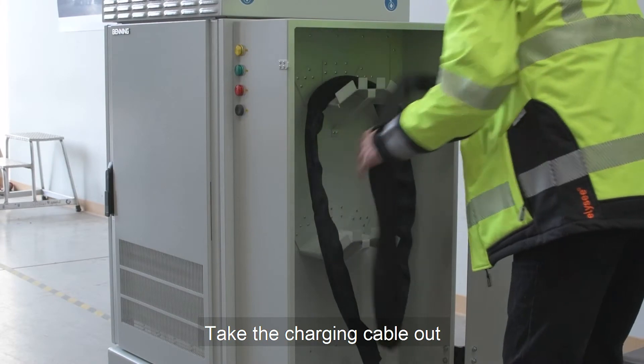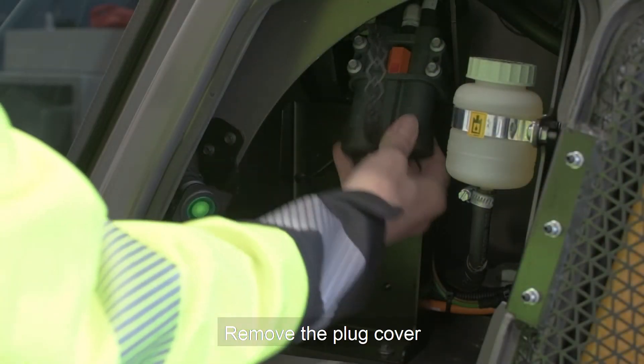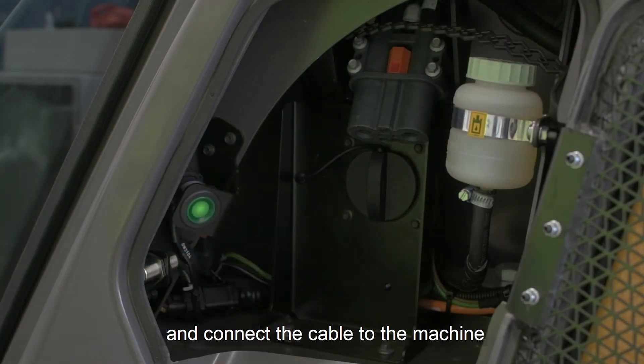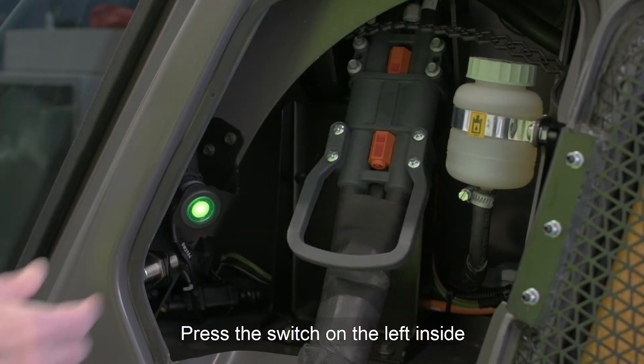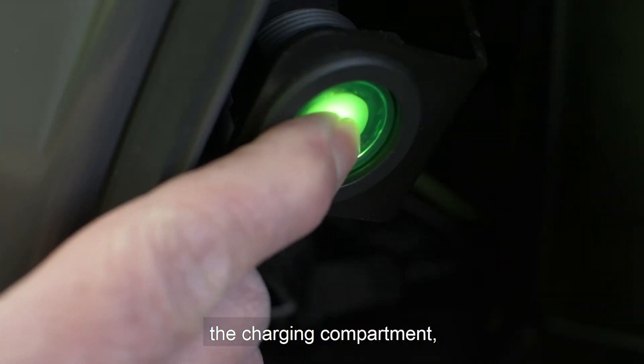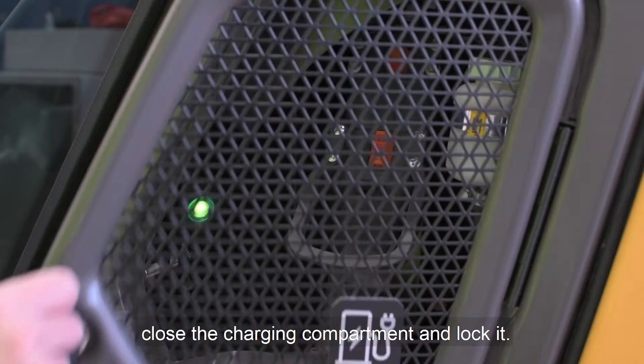Take the charging cable out from the storage compartment at the charger. Remove the plug cover and connect the cable to the machine. Press the switch on the left inside the charging compartment. Close the charging compartment and lock it.